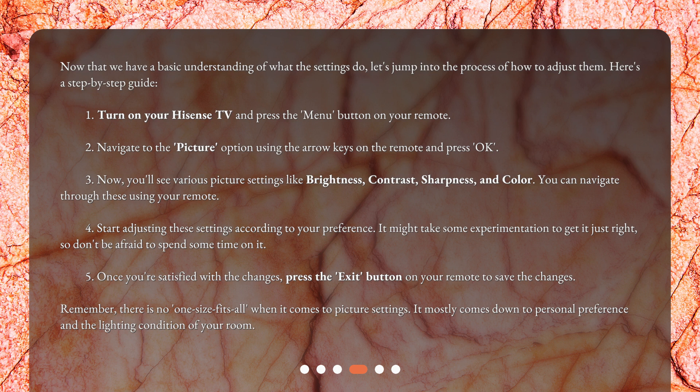5. Once you're satisfied with the changes, press the Exit button on your remote to save the changes. Remember, there is no one-size-fits-all when it comes to picture settings. It mostly comes down to personal preference and the lighting condition of your room.